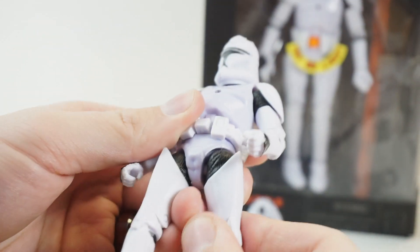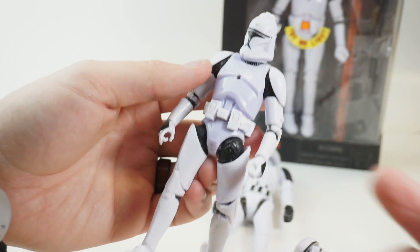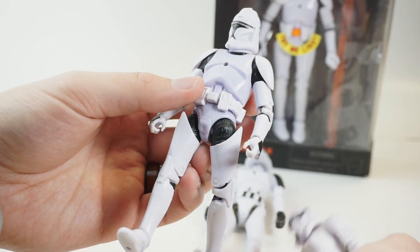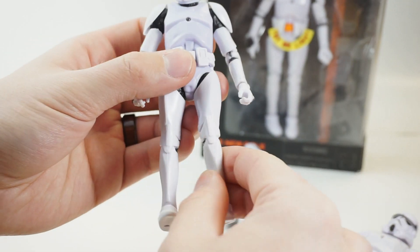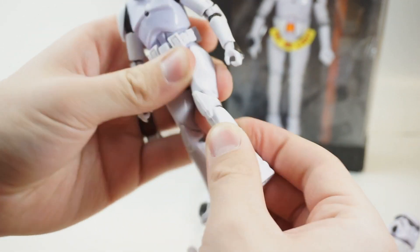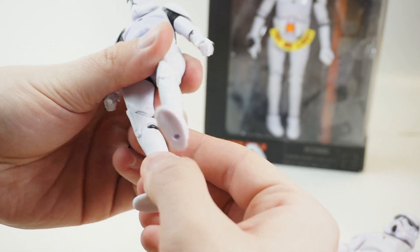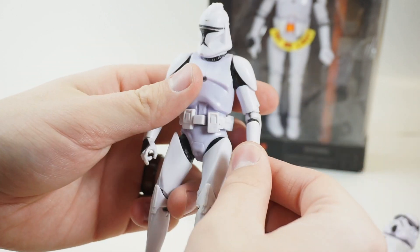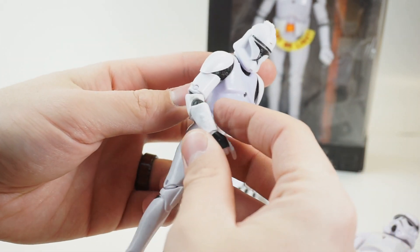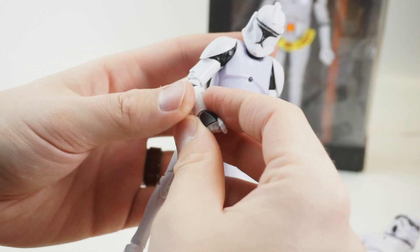He's got ball joints and swivels at the hips. It's nice that his undersuit is painted black — or cast in black — unlike this all-white stormtrooper. He's got swivels and an oddly ball-jointed foot that came off with no effort. Yeah, basically these just fall off. It's interesting because they took the Black Series figure and just dumbed down all of the articulation points.